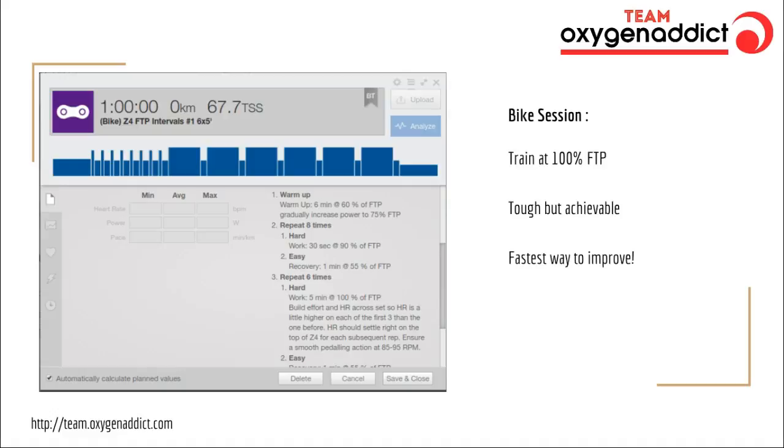If you go harder than this, you're actually just wasting a little bit of training energy, because you're going to get the maximum training benefit from being at 100% without needing to go any harder. So we can be exact, we can be scientific, and we can get you training at exactly the level we want.